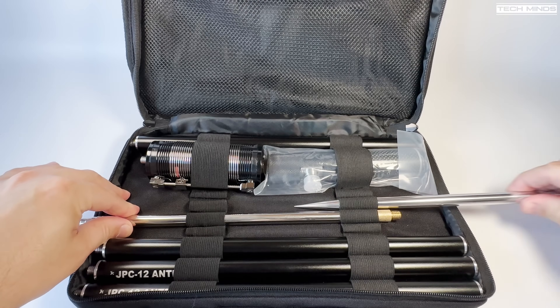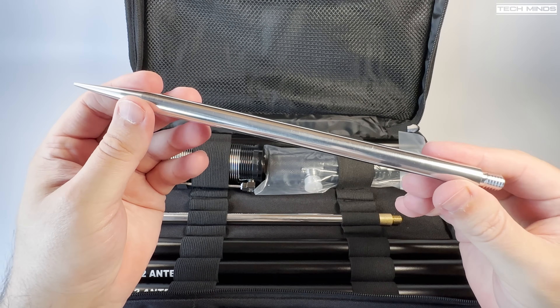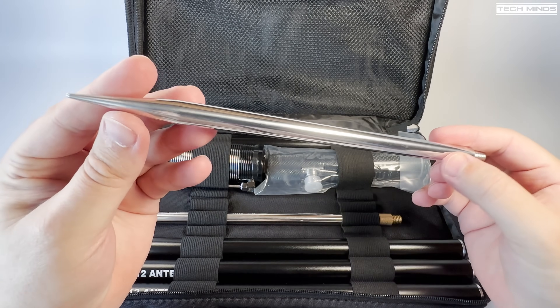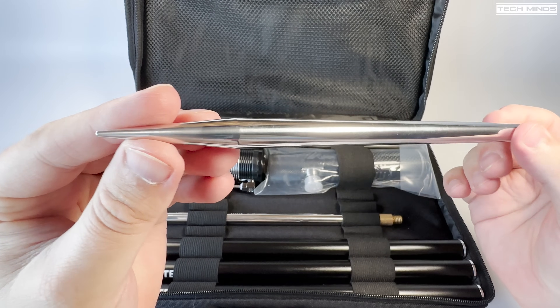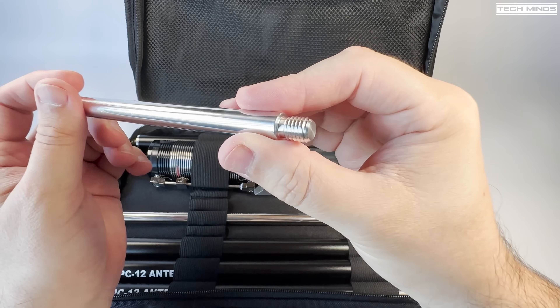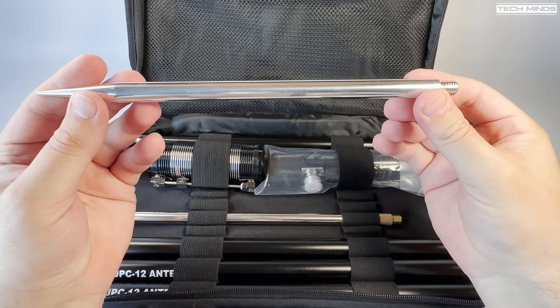This is the ground spike which pushes into the ground to support the main antenna and also acts as a path to ground. According to the specs there is no electroplating on this ground spike, which was done on purpose to hopefully provide good grounding. Personally I think copper plated would have been better — but what do you think?